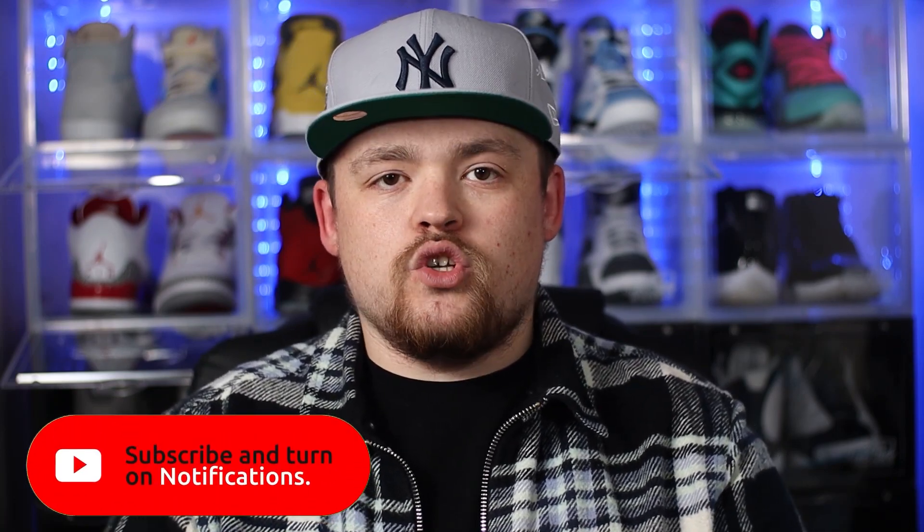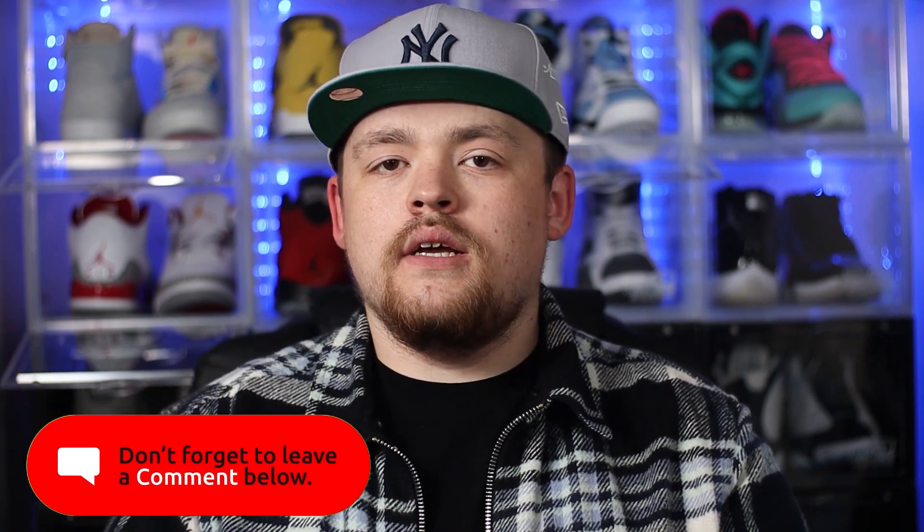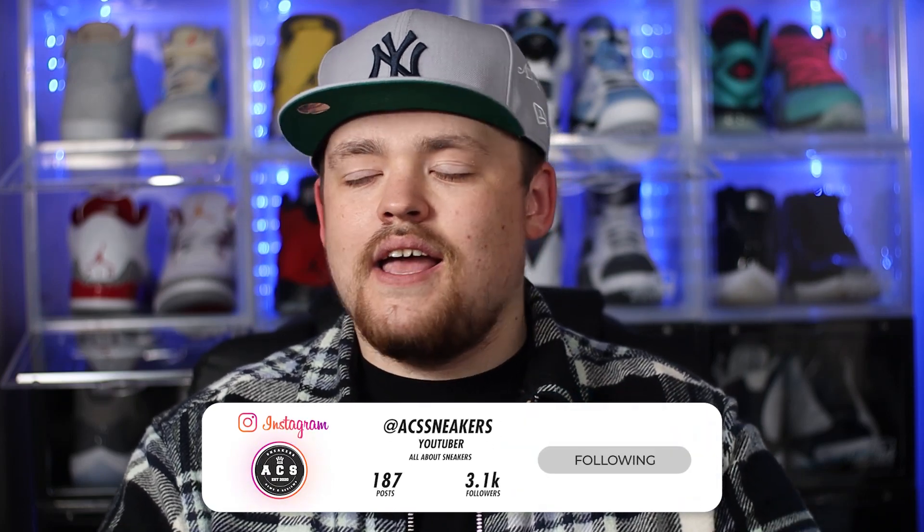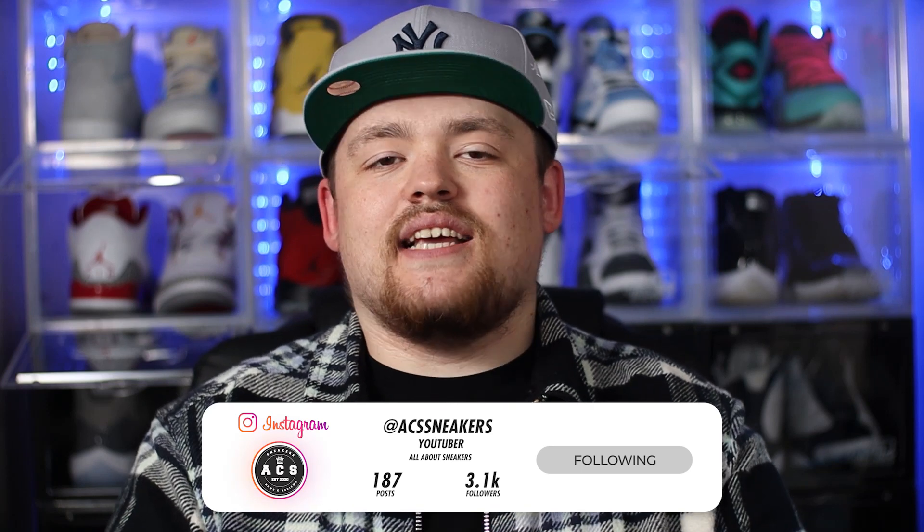What's good everyone, thank you for tuning in to today's video. As you can see from the title, we are back again with yet another review. I just want to welcome back all of my returning subscribers, and if you're new around here please feel free to smash that subscribe button. You can find me most active on Instagram under ACS Sneakers. Now let's go ahead and dive straight into this video.